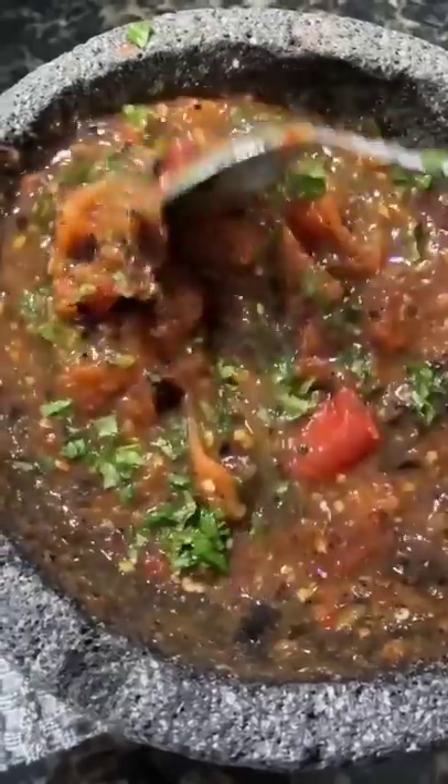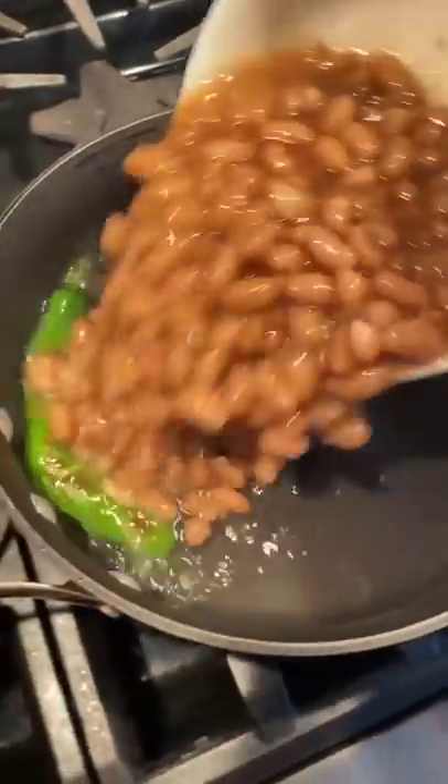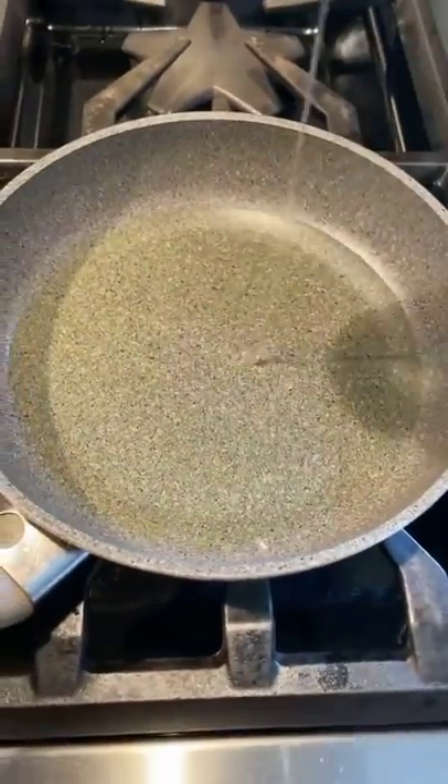I set this aside and start working on my beans. It's the same as usual where I put some manteca, a chile, and I let that get nice and toasty, then I add my beans. I give them a good smash and then start on my tortillas.